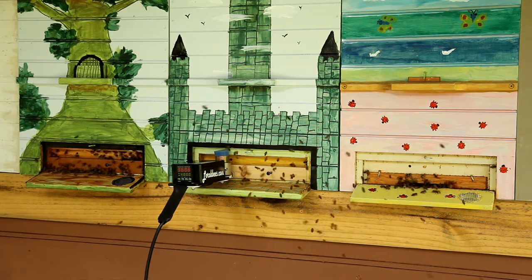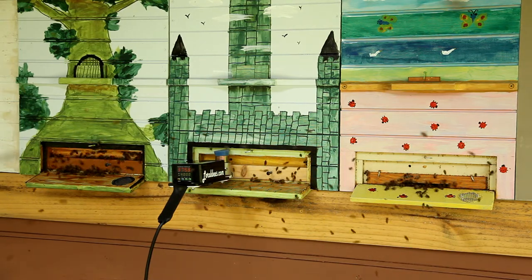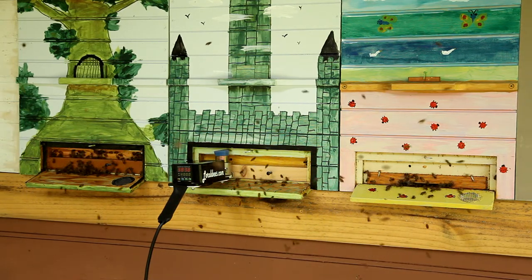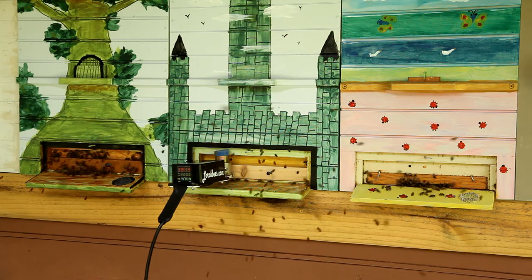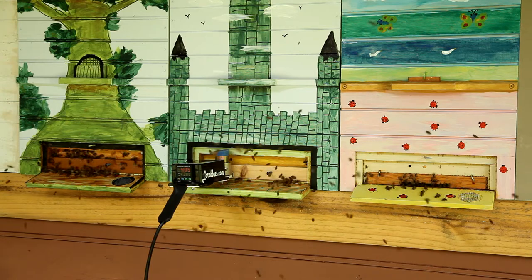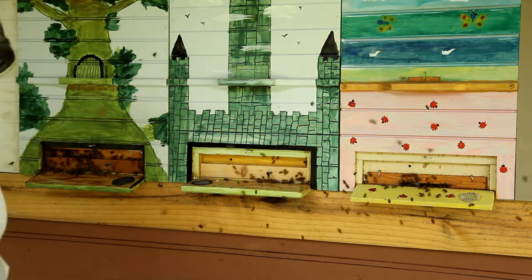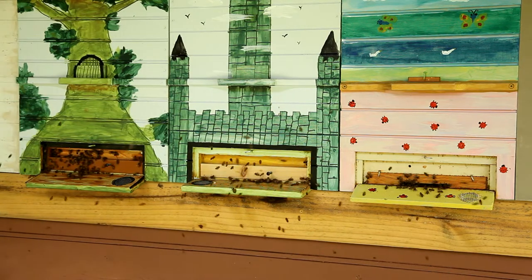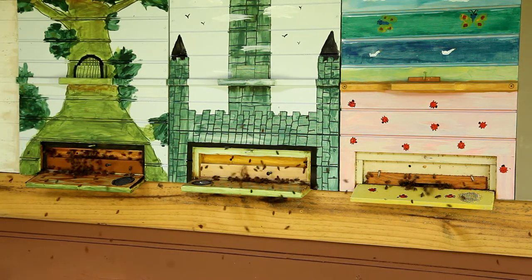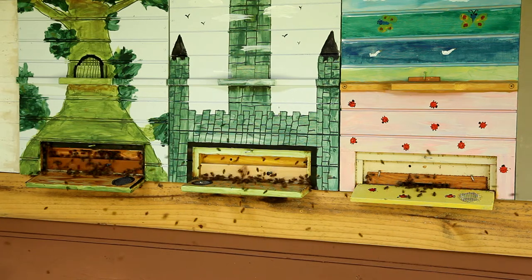So there we go. Remove the vaporizer, add a new cup, and we're going to move to the last hive here.